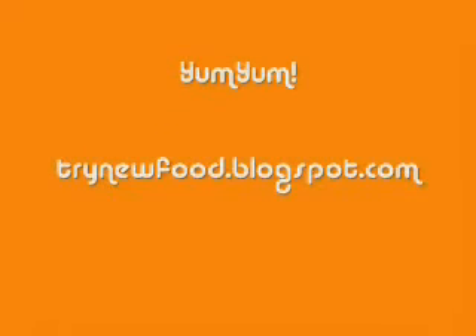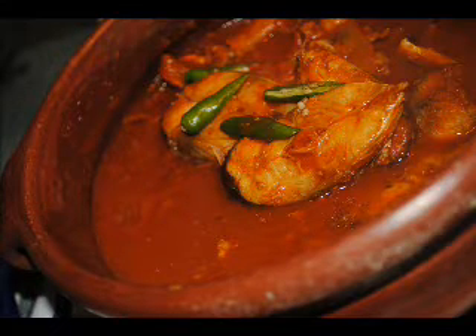Hello and welcome to Try New Food. Today we're going to be making fish curry in tomato sauce. This is a really simple recipe. It goes really good with bread or rice.